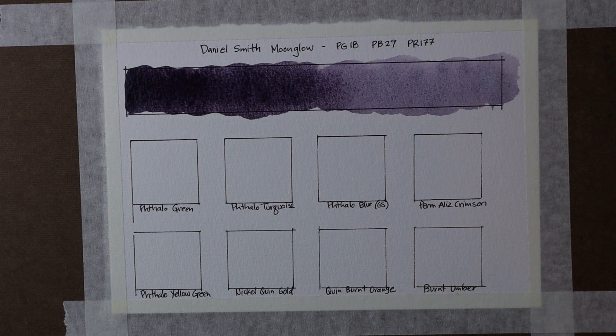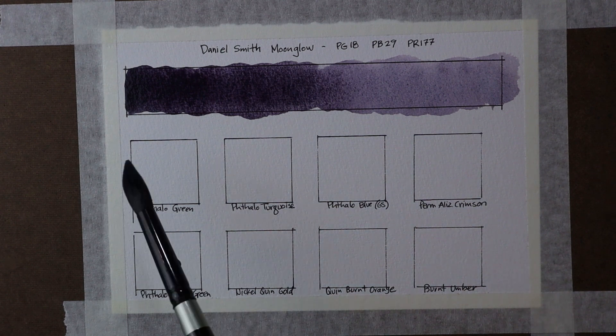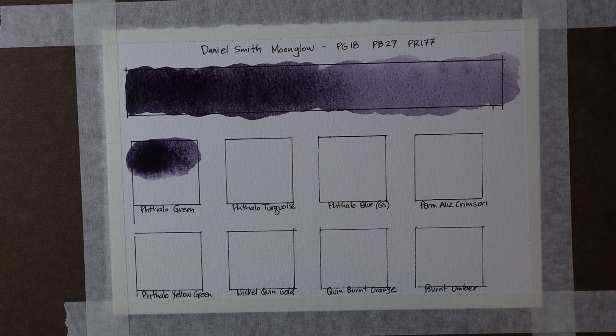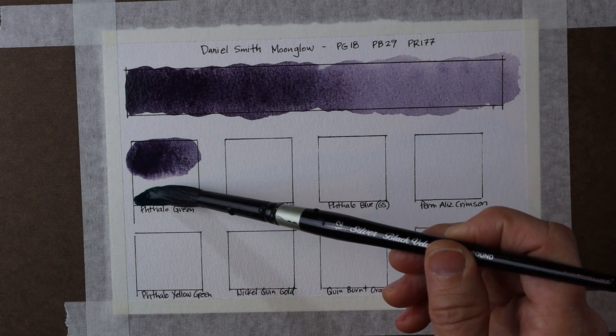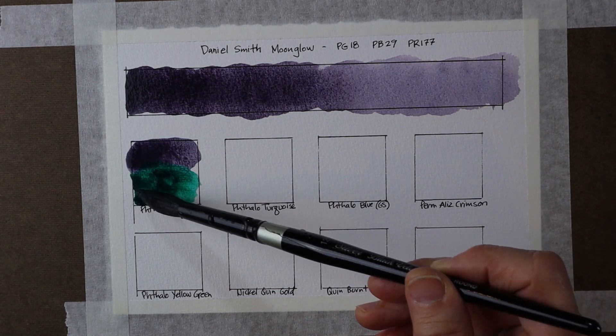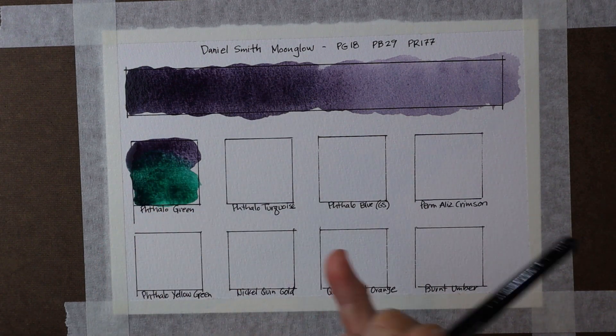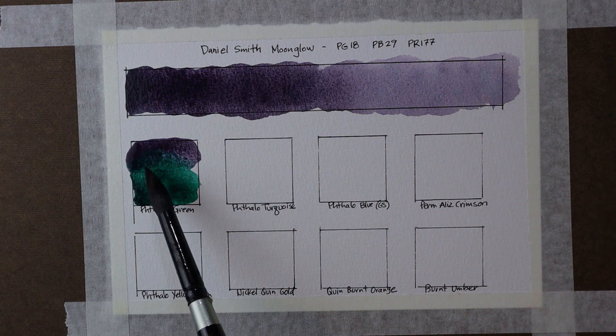The purpose of this video is to show you how Moonglow interacts with other colors. I've chosen some of my favorite colors on my palette that I like to mix with Moonglow. In each case I'm going to put down a bit of the Moonglow at the top and then come back with my other color. The first one I want to mix with is my Phthalo Green — we'll see those two colors side by side as I bring them up and let them blend. When you put that together with the Phthalo Green, we see deeper shades of blue — almost an indigo color begins to emerge as those two come together.